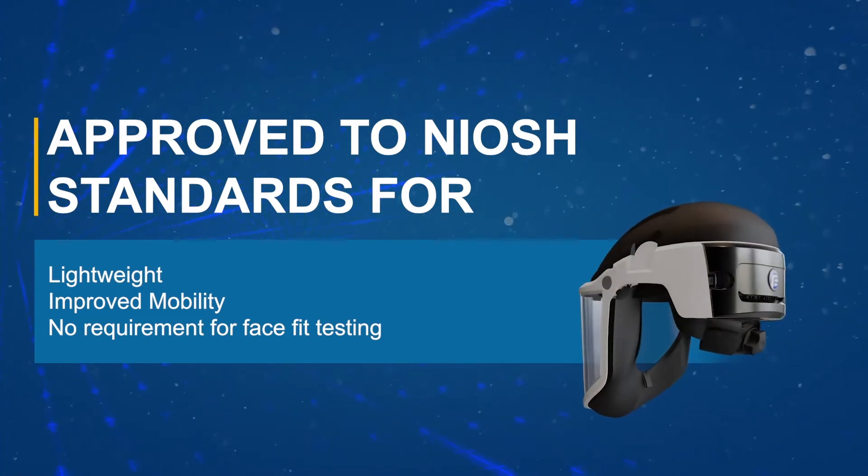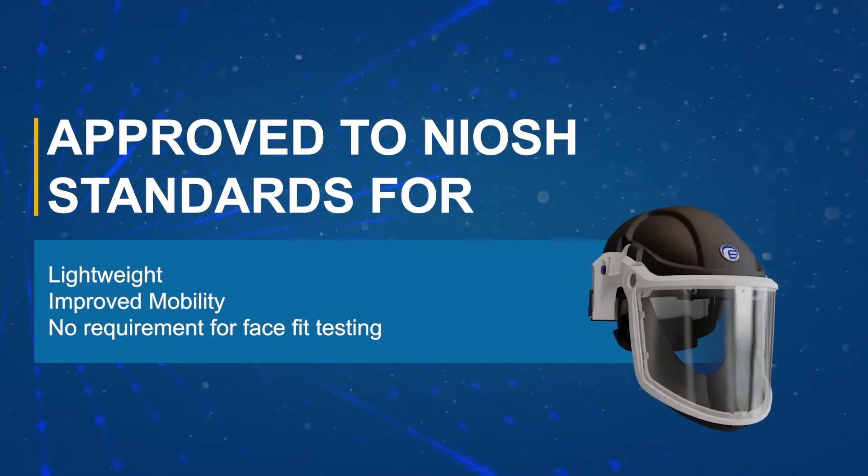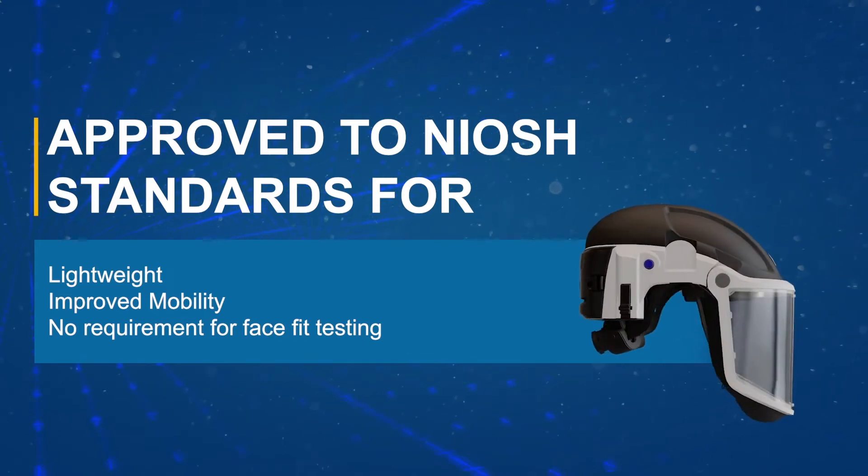The unit does not require face-fit testing prior to use and can be worn with facial hair and/or spectacles. To ensure optimum performance, this video will outline the basic instructions for the proper use and maintenance of the PureFlow 3000 respirator with hard hat.